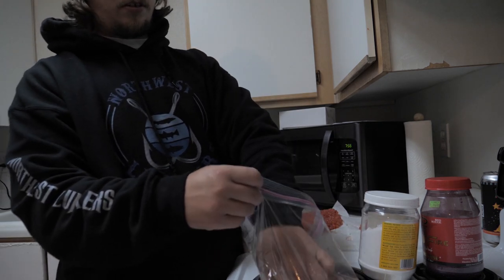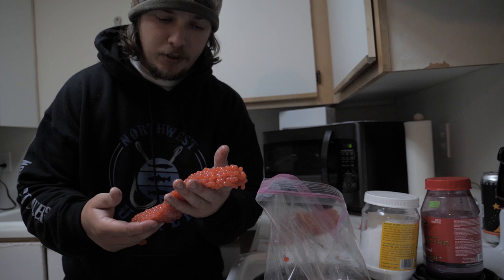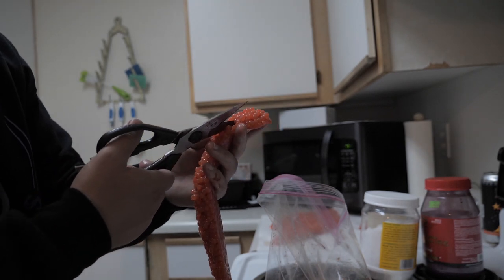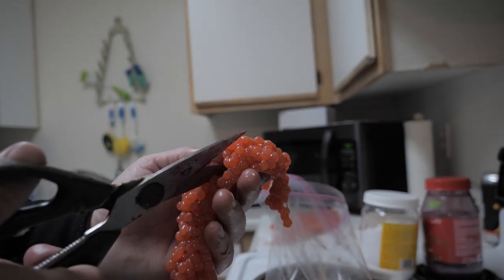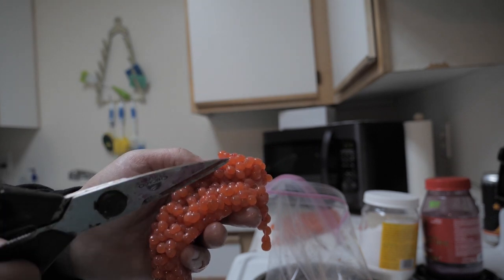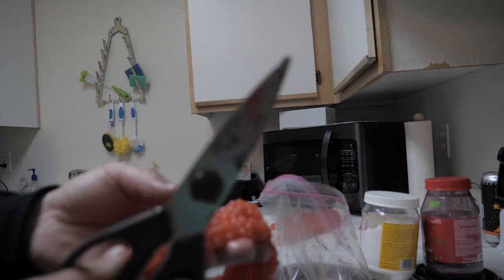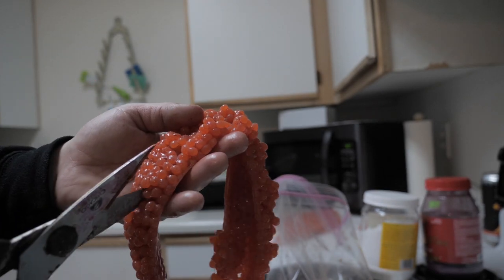Here we got our coho eggs. First of all, bleed your fish really well before you do this so you don't get a lot of blood in your skeins. What I'm going to do is take my scissors and go right at the center of the skein and butterfly it. What that's going to do is start to open the eggs — see how they're opening — so the cure can get inside all the individual eggs instead of having to work its way through all the crevices.